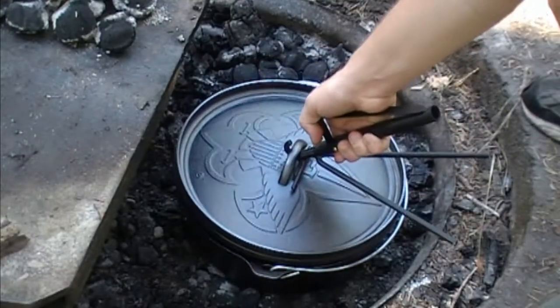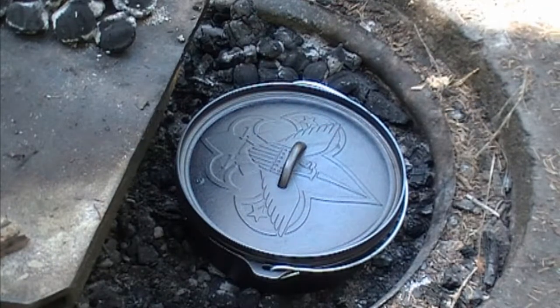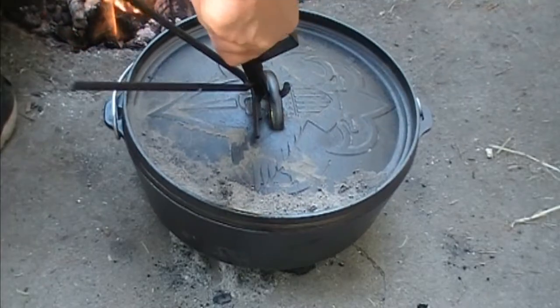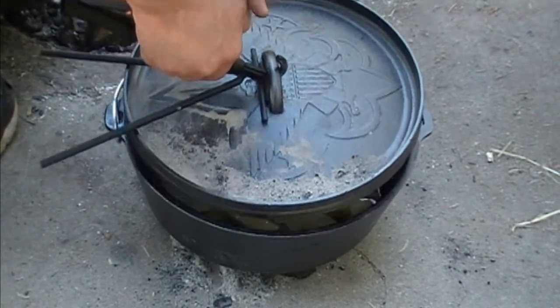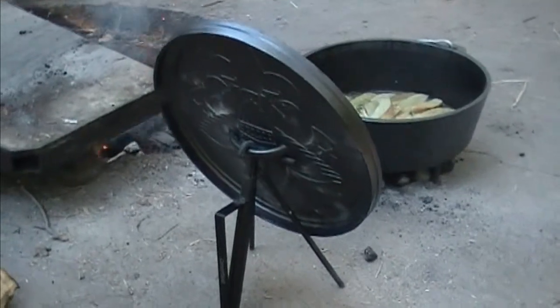It works really well — it does what it's supposed to. You use the hook on the top to lift up the lid and you can use it to set it back down. It's sturdy, and there really was no wobble from the lid when I used the lid lifter.